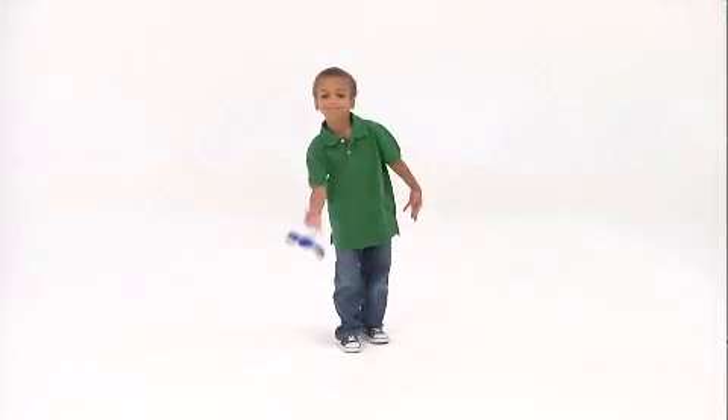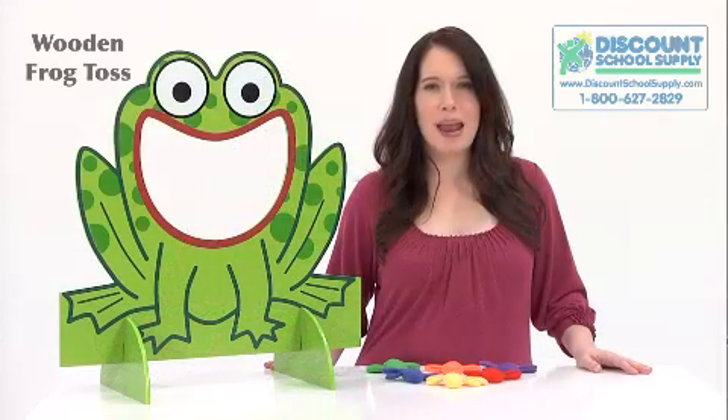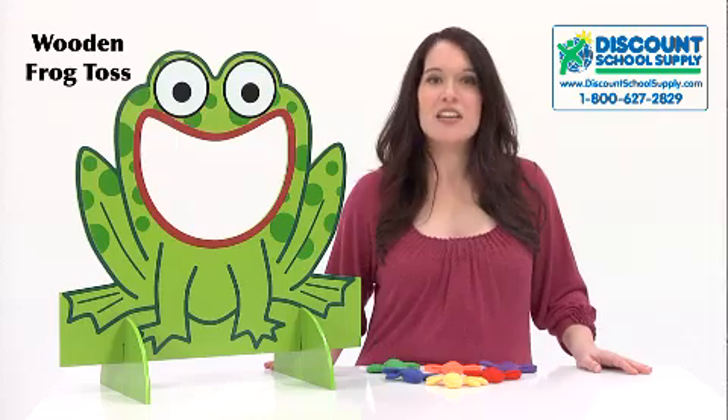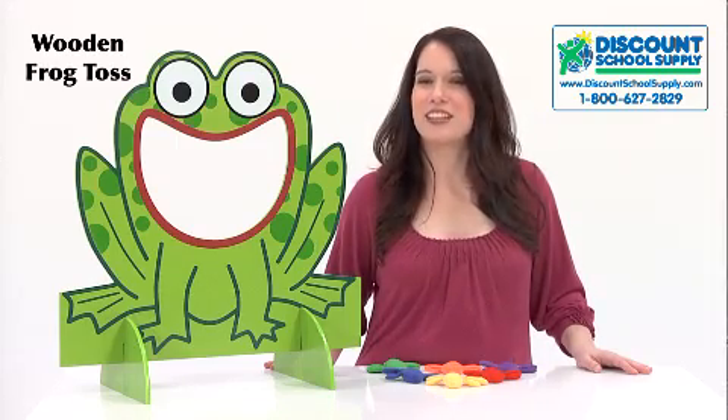They come double-bagged on the inside for added durability. The Wooden Frog can be disassembled in seconds and is stacked and easily stored flat. The sturdy painted wood is guaranteed to last, so children will be able to enjoy the fun and friendly Wooden Frog Toss for years to come.